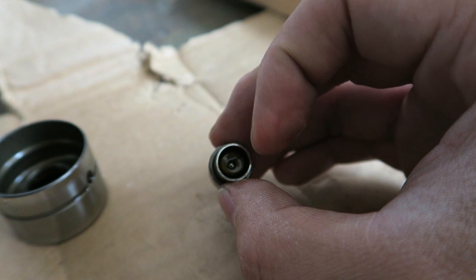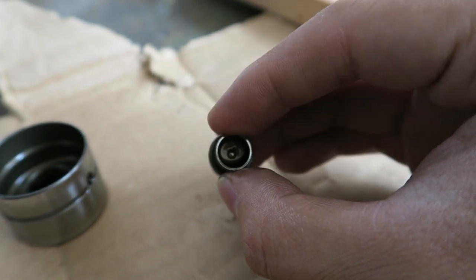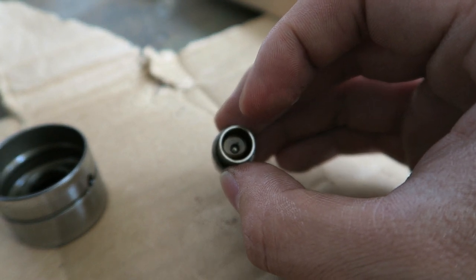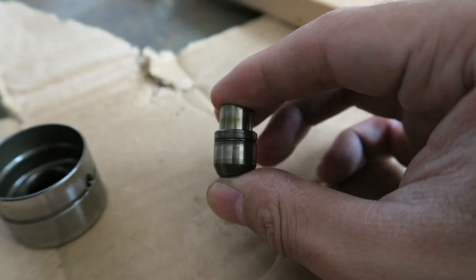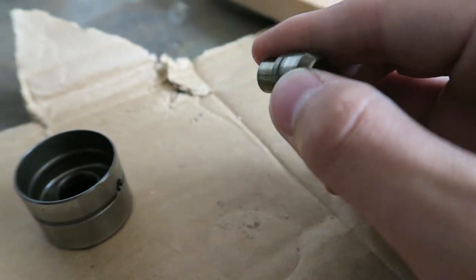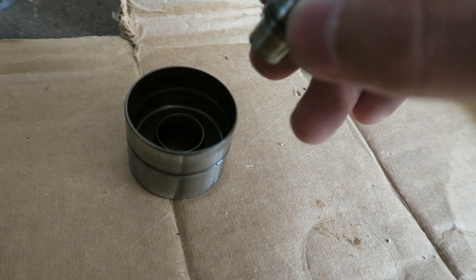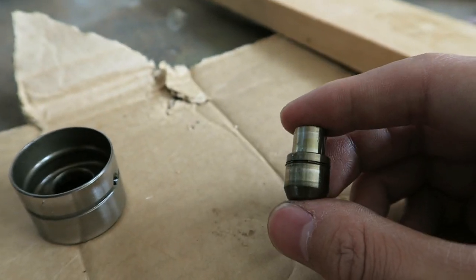The issue is when this check valve is clogged or is held open slightly by debris or poor maintenance, because then oil can go in and out, essentially allowing this piston to collapse completely. And that inherently causes this piston to hit the top side of that lifter, making that audible ticking noise at high RPMs or even at idle.